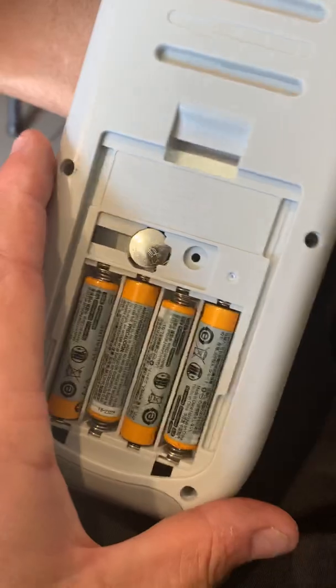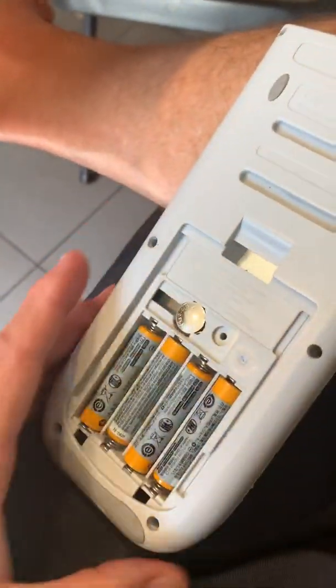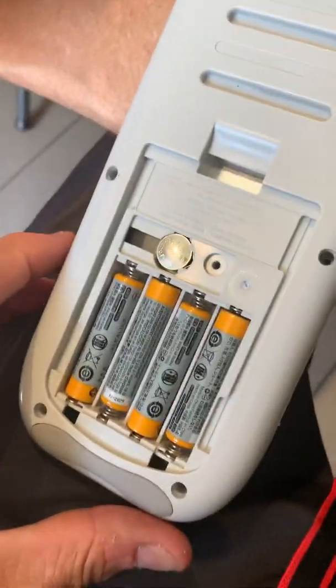That didn't do anything, so I snapped it back and I still had the screws off. It actually is very well put together without even putting the screws back. I'll go ahead and do it now that I've figured it out.